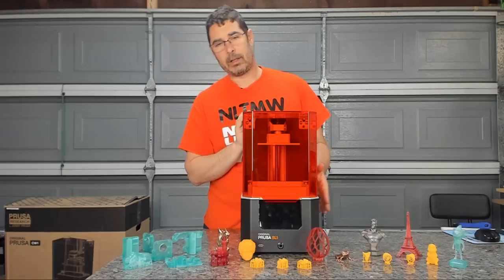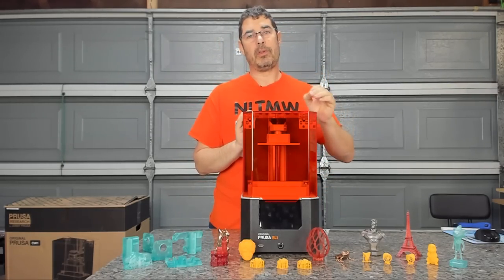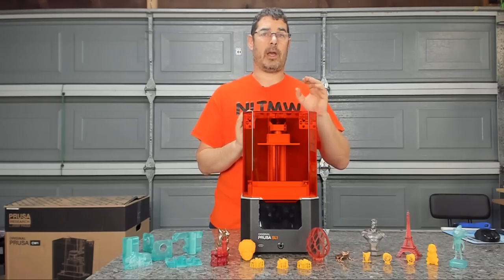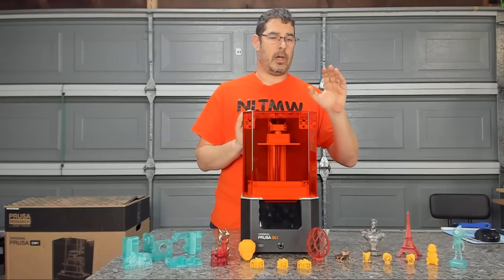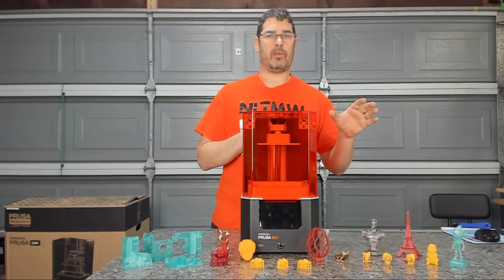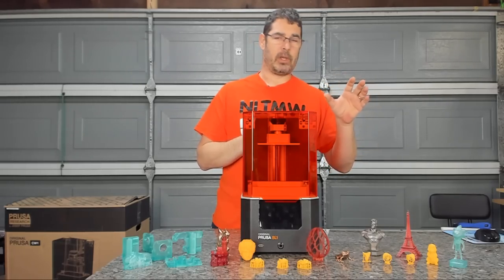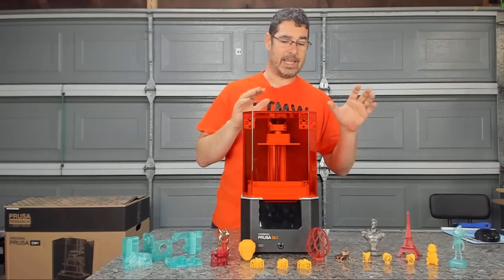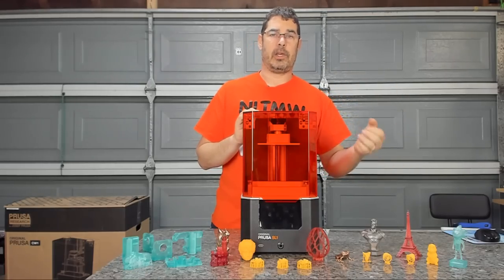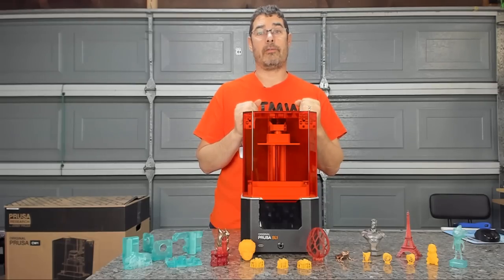Okay, that about wraps up my quick look at the SL1. I hope you found that interesting. I will be doing a similar video on the curing and washing station, the CW1, as well soon. The CW1 I think is an essential component if you're looking at buying this, or buying it as an add-on. It just makes washing so easy — move the build plate from one to the other, let it wash, let it cure, and be done with it. It takes a lot of the mess and hassle out of resin printing.